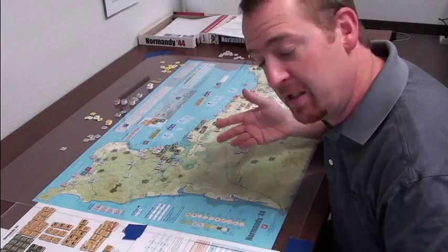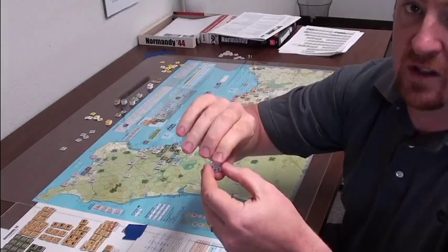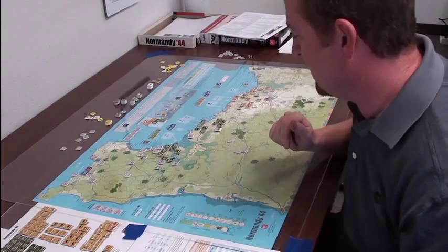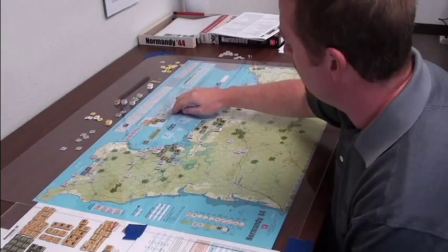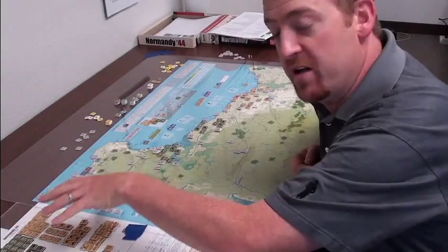Some units, like these little Wehrmacht units, are just a one-step unit. Here's one of my units where I used a pen to write the new information on there. All my counters are clipped. So that's a three-step unit. You can spend your reinforcement points on this chart to rebuild units. In the case of the Brits and the Americans, they bring units in from Britain — this is the Britain card. The German reinforcements are a planned sequence; they come in based on the date.